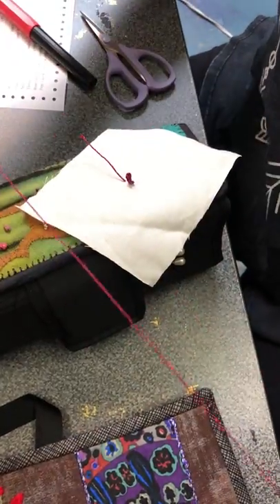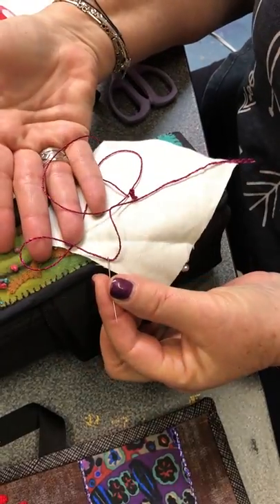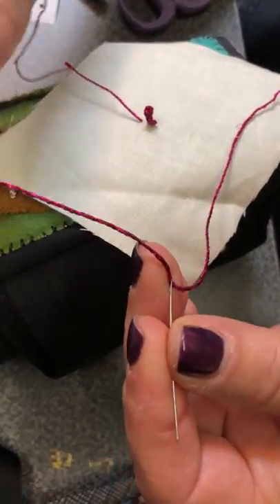Okay, now we're going to demonstrate a French knot. First I want to tell you that I'm using these threads that I designed. They're called Starry Night Dazzles. They're really fun.